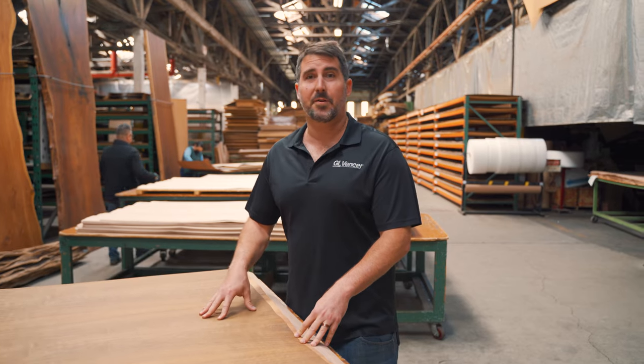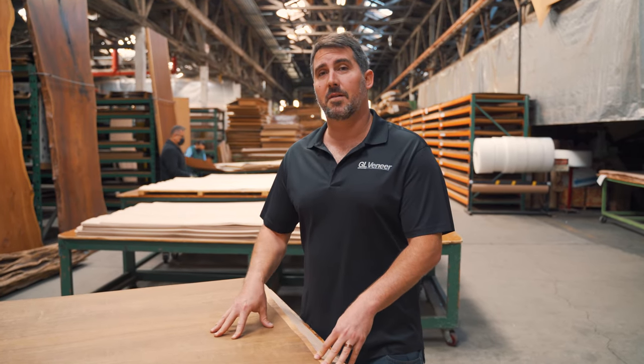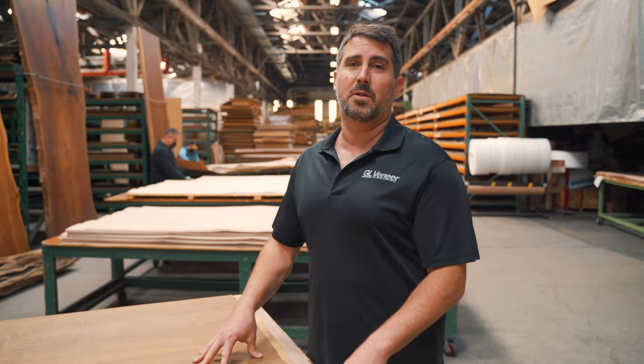If you'd like to explore Mbuya for your next project, head to glveneer.com to explore all available cuts, sizes, and backer options we have for this species and over 200 others.